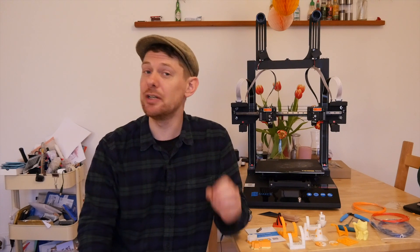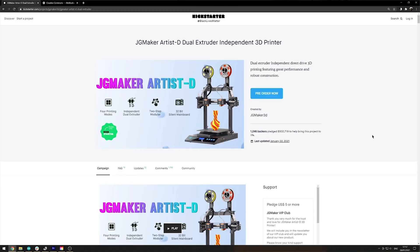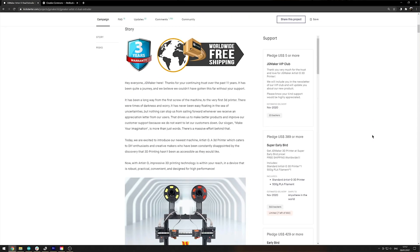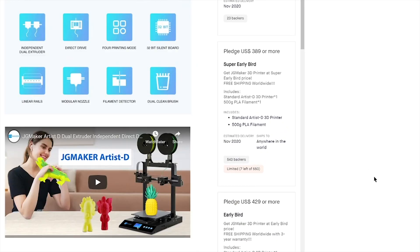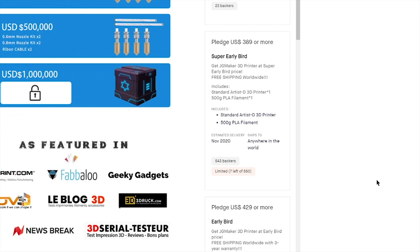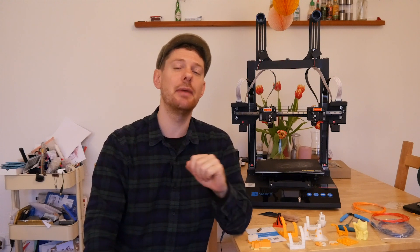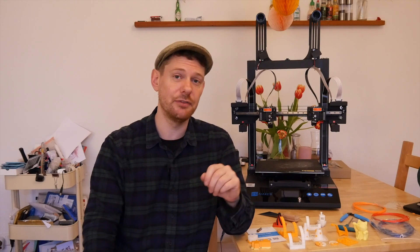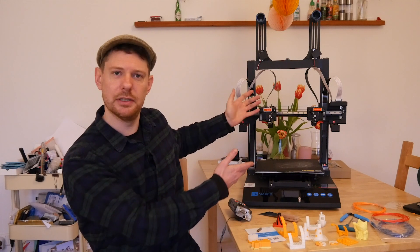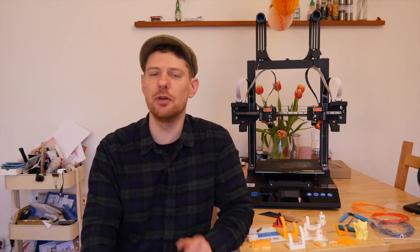I reiterate, I'm by no means an expert, but I think I know enough about 3D printers to review them fairly. The other thing you should be aware of is that this is a Kickstarter product. The initial price of $389 is the super early bird price on Kickstarter, and it is still available. As with all Kickstarters, you should be slightly wary, because Kickstarter is the place where a lot of people have been scammed. However, JG Maker are a very reputable 3D printer company, and I have no reason to think there is anything wrong with this Kickstarter. It's here, it's a printer, and it works.